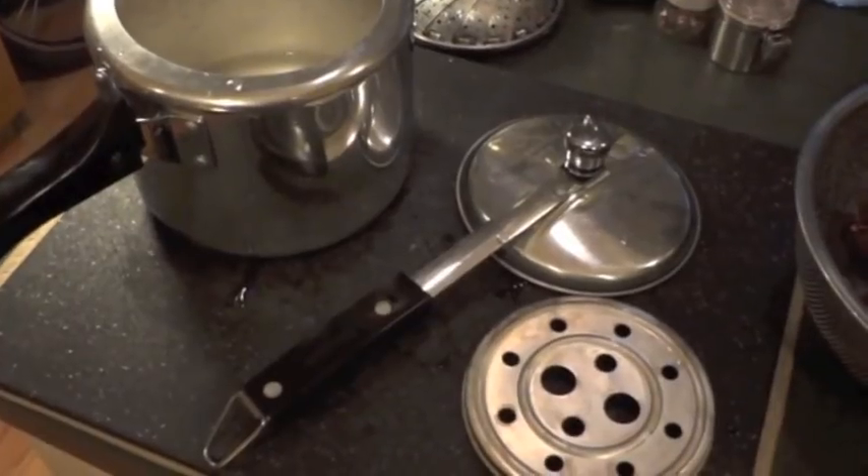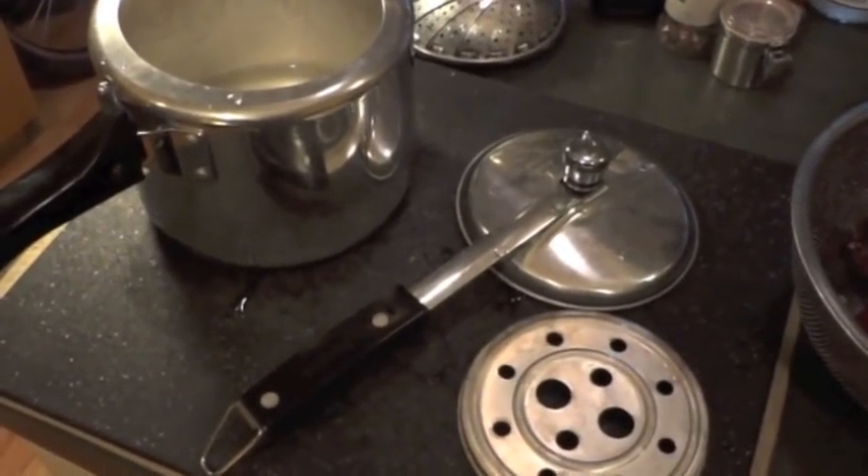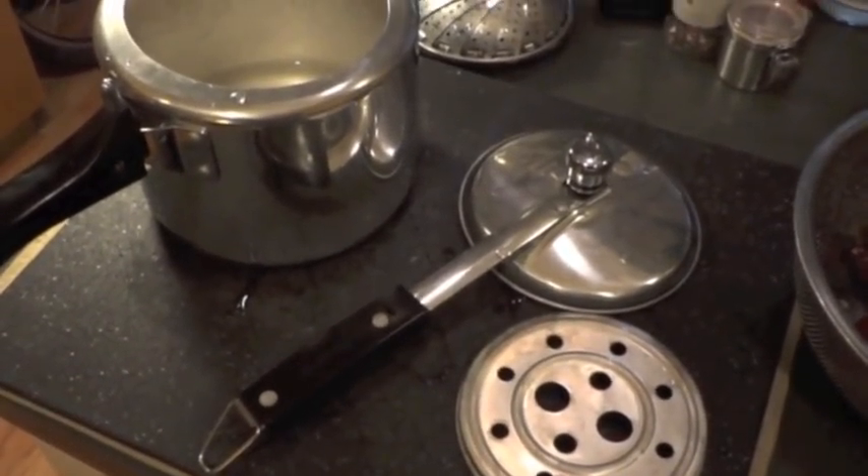Today I'm going to be making beets in my three liter Hawkins classic pressure cooker.